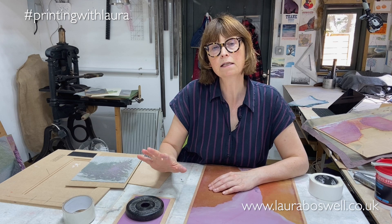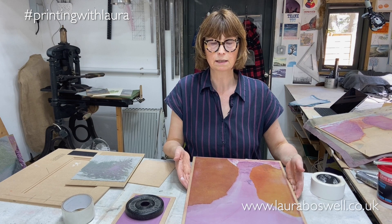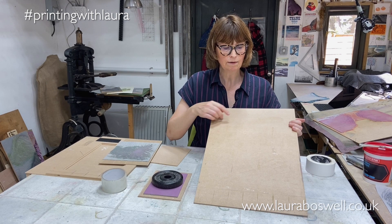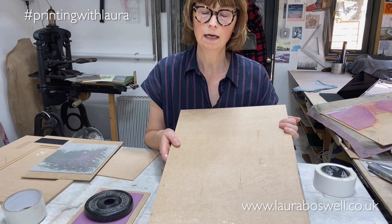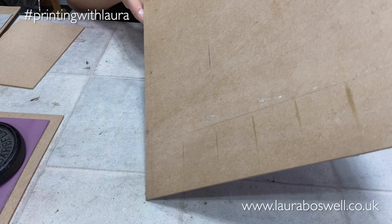That is going to stick as sturdily as it would to the MDF with no tape, and it's going to hold it really steady in position. But what it means — and here's some work I'm dealing with at the moment — is that at the end of the procedure you can peel off the plastic tape and it will take the lino off as well, and you can reuse the board.